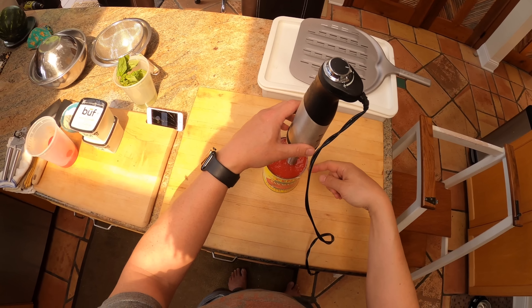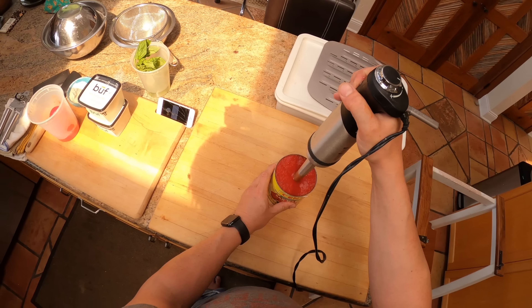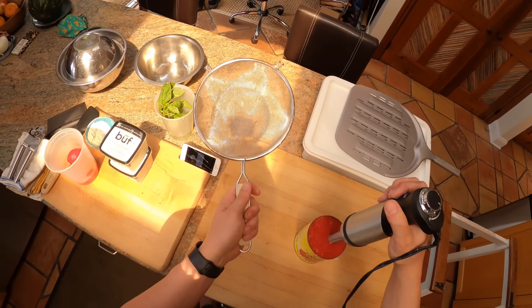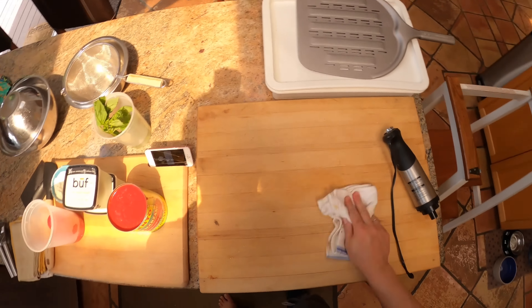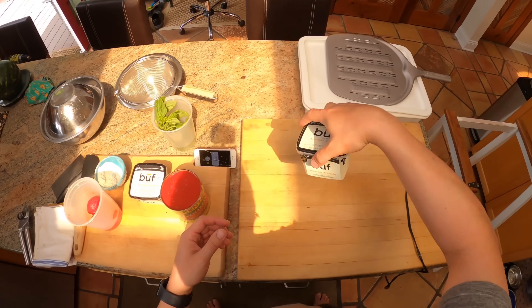I'm just taking a hand blender — real brief buzzes in there. I don't want to make it into a complete puree, but I do want to break down the whole tomatoes. These ones come packed in puree. If your tomatoes come packed in water or tomato juice, you want to give them a little drain — just dump them into a strainer, give them a little drain, and then puree them. Otherwise they'll be too watery. So all it is — tomatoes and salt — and that's it. A few buzzes. Done.